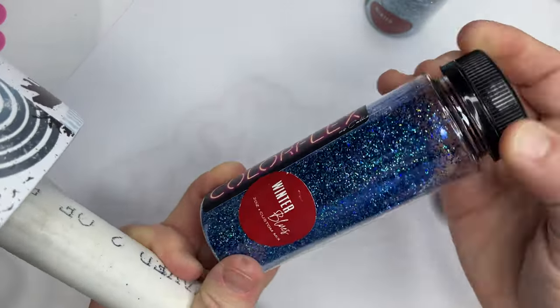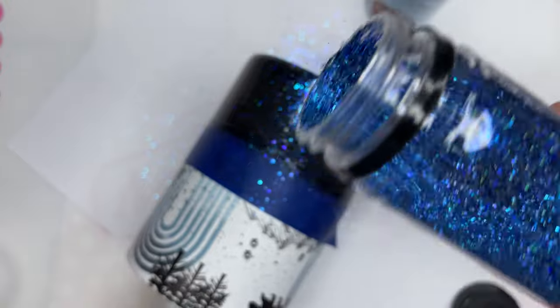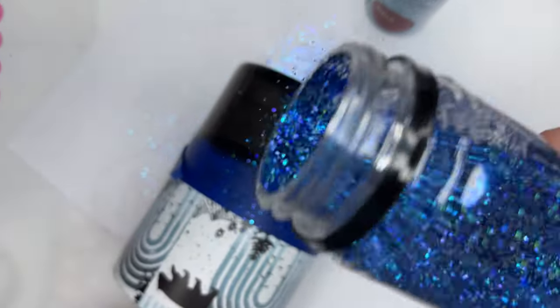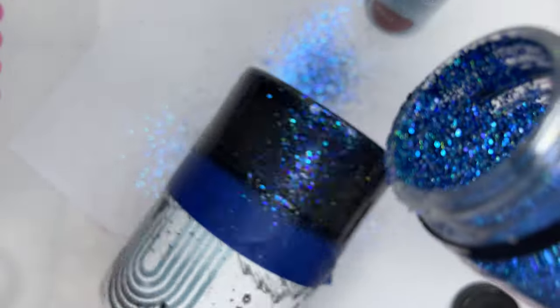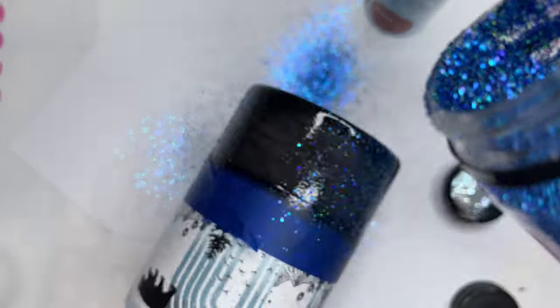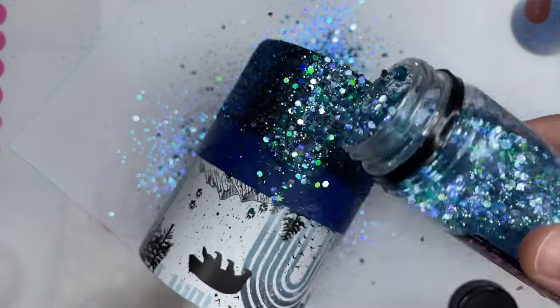Since we're using two glitters and it's kind of a tight space for an ombre, we are going to do a few little streaks around the tumbler and just sort of blend those in together. I'm doing very light coats, going back and forth in the sections where I want to apply my glitter, then going in between with the second glitter and doing the same thing until my coverage is built up the way I want it.